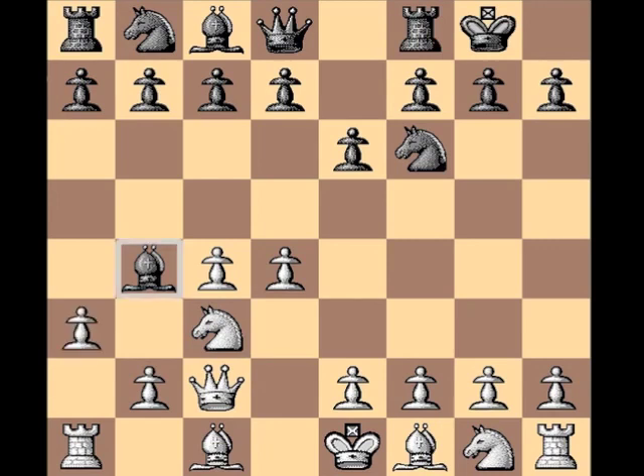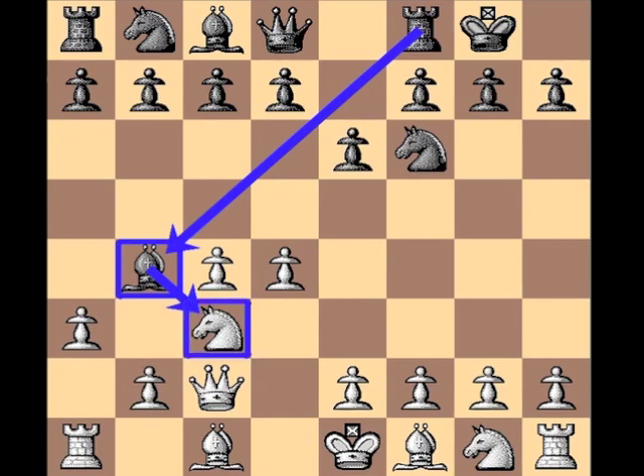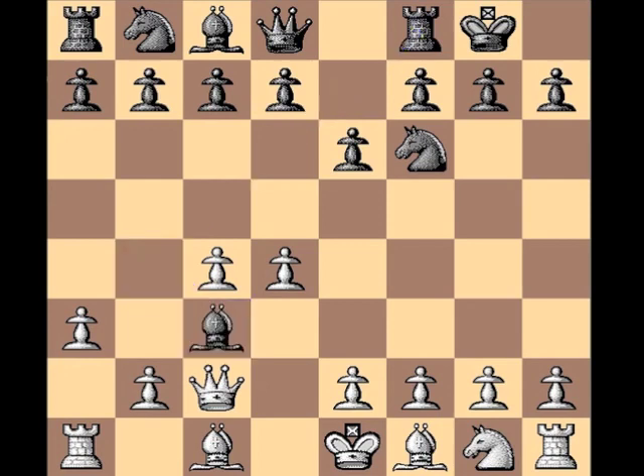Black hassles with a3, putting into question this bishop — it pretty much forces black into making the bishop-takes-knight capture. If you're playing the Nimzo Indian defense and you develop your bishop out like this, you do have to be prepared to give it up for this c3 knight at some point. Because the alternatives aren't so bright — it goes back to a4, it gets trapped, and if it goes back to e7, then white has a really nice pawn center.